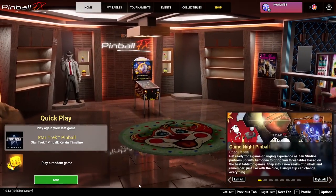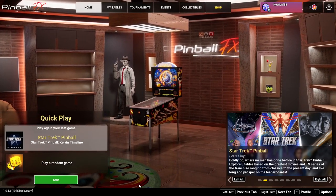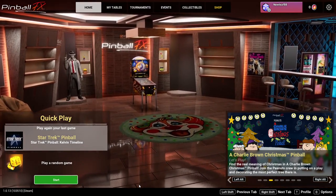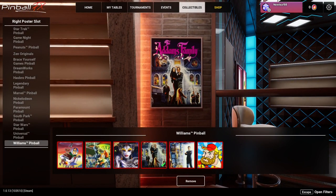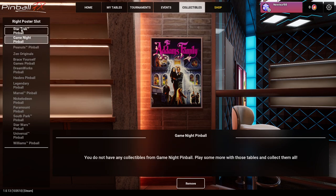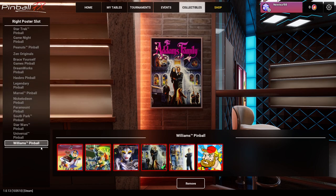These collectibles come in different kinds - toys, figures, posters - that you can collect by simply playing each table and getting enough points. So the more you play a table, the more chance you'll have at unlocking all these collectibles. Basically you just go here to the collectibles tab, and right here is the poster. These are all the collectibles I have for the Williams collection.